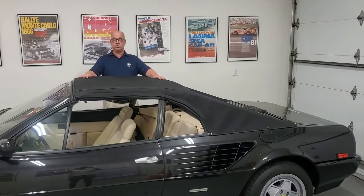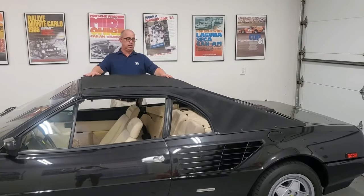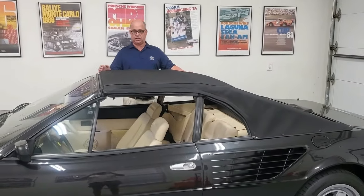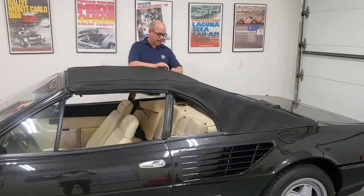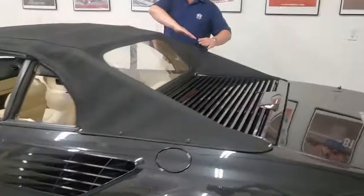All right, this is a quick tutorial on how to properly put the top down on one of these. The windows are already all down, the front latches are unlatched, and you've got two metal buttresses on either side that are going to slide into each other.